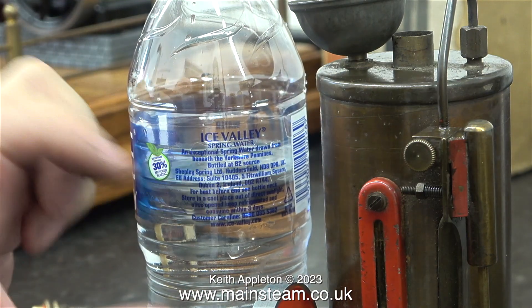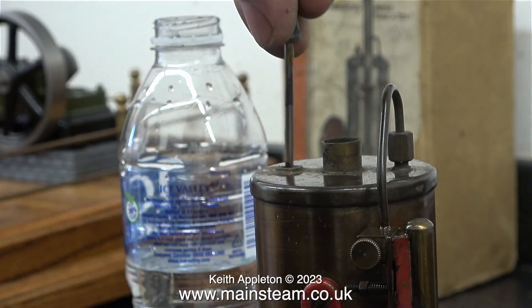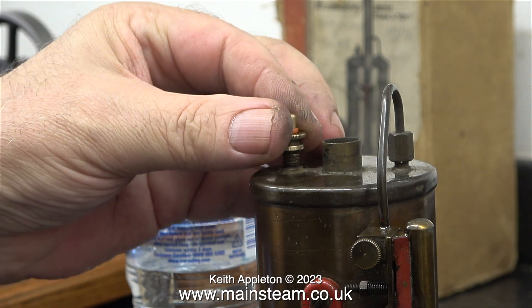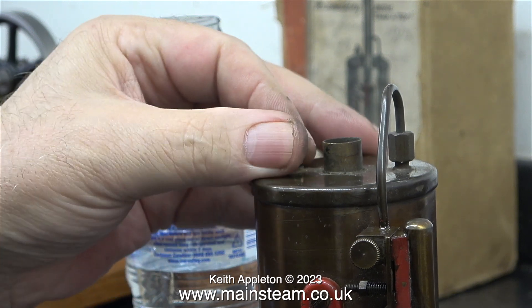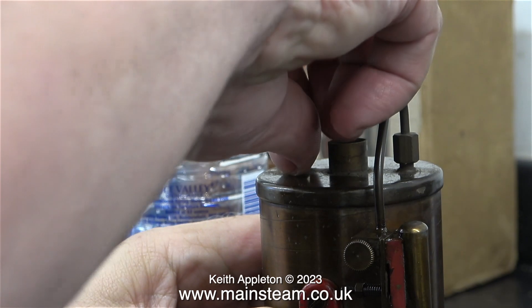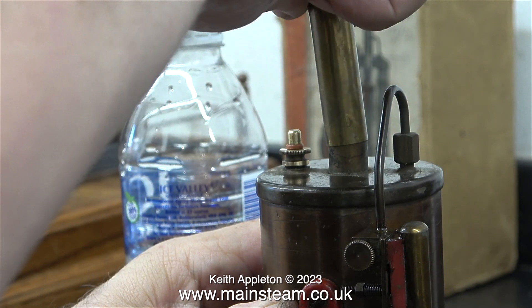I'm filling the boiler with spring water, which may not be the best idea, but I can't be bothered using distilled water as it's so easy to clean out the boilers when they get furred up. The bottle is more or less the same diameter as the boiler so I could estimate how much water I was putting in. I couldn't see much through the water gauge — I dipped my screwdriver into the hole and I think I've probably overfilled it, but it doesn't really matter. Here I'm refitting the chimney.